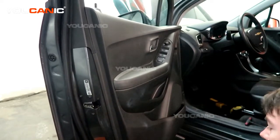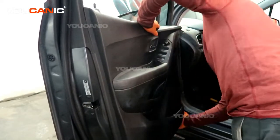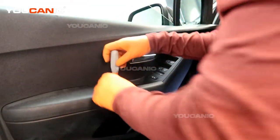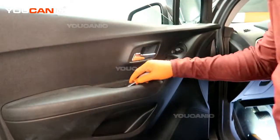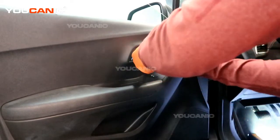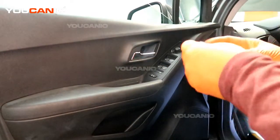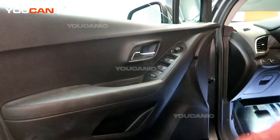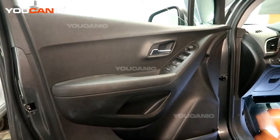Push it in and work your way around, pushing in all the clips. Put in the 7mm bolt down here in the door handle area, as well as the 7mm bolt up here. Then snap the little covers back in place — and that is how you put your interior door panel back on after you've done all the work you need to.